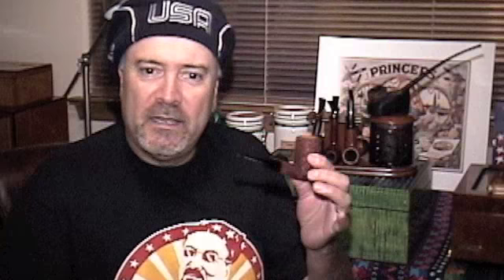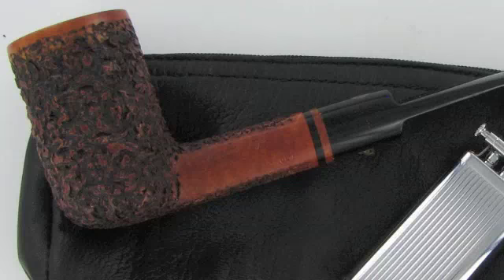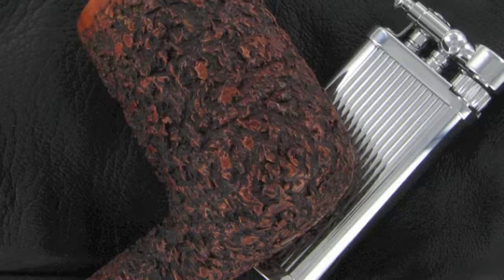This pipe right here is a Mastro de Palla and it's a rusticated pipe. This is the first pipe that I owned — the first pipe that I bought. Frankly I don't smoke it that much because I don't think it's all that good of a smoker, but I'm keeping it because it was the first pipe I ever purchased.